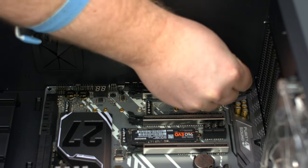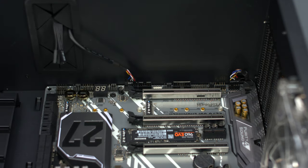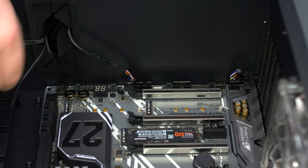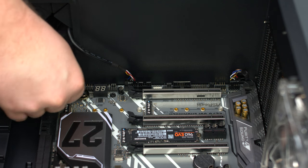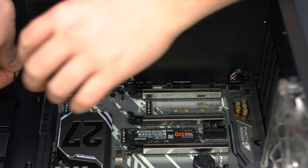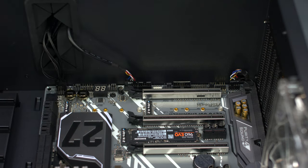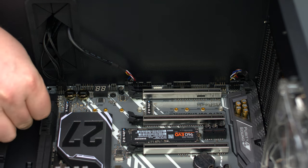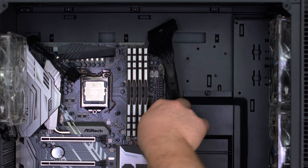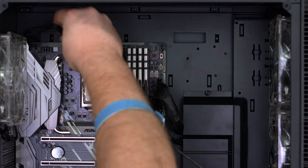Connect the front panel and power supply cables, starting with the HD audio, USB 2.0 cable, hard drive LED, reset switch, power button, and power LED. Then connect the SATA data cable for our hard drive, USB 3.0 cable, 24-pin power cable, and the 8-pin EPS cable.